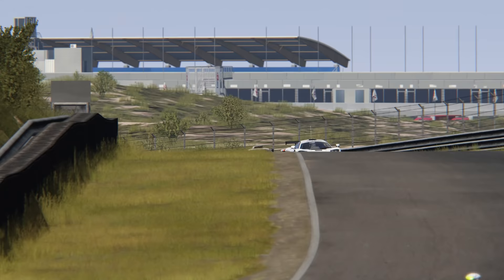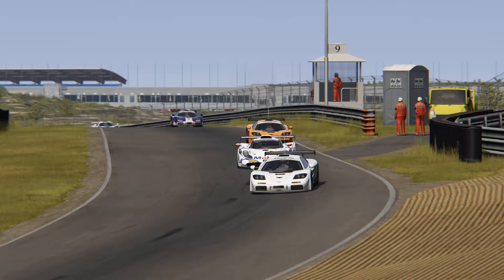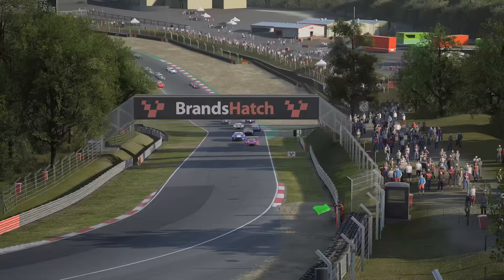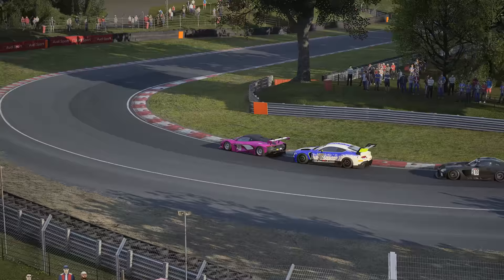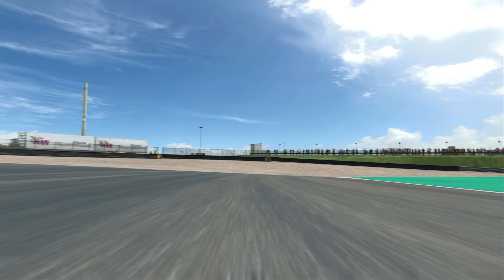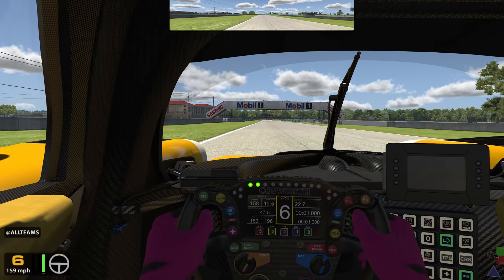Driving quickly is never quite as simple as it seems and requires a number of different elements all to be working in harmony. There are a number of techniques used by drivers both in real life and sim racing that help them achieve faster lap times and better results. Here at Traction, we want to give you as much insight as possible when it comes to racing technique, in order to help you become a better driver. Today I'm going to tell you about a fairly advanced braking technique called trail braking.